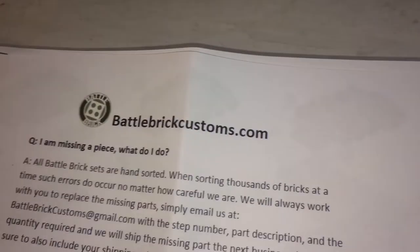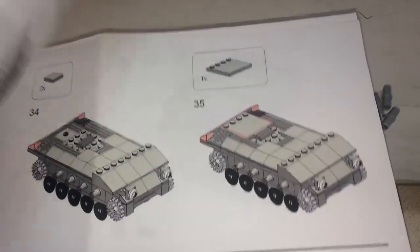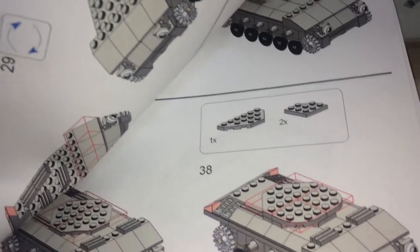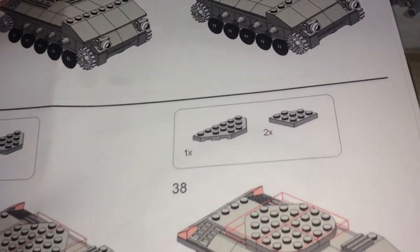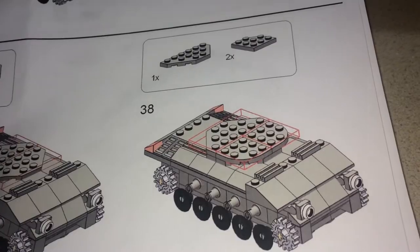With the instruction sheet, as you start building with Battle Brick, at first it's a little bit confusing. But the more sets you get, the easier the process becomes. It's pretty straightforward — it shows you the pieces you need and your building steps.